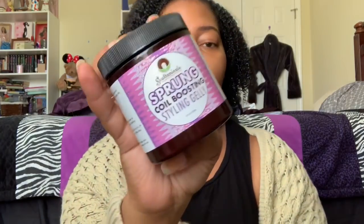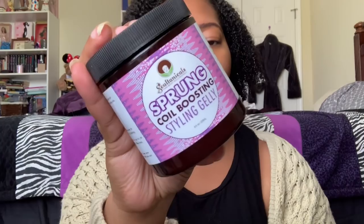Hey guys and welcome back to my channel. So today we're talking Soltanicals. You voted on this video — I did a poll on Instagram and asked you to pick a brand, and then once you picked a brand, I asked you to pick the product. So per your request, we are going to be talking about the Soltanical Sprung Coil Boosting Styling Jelly right here.